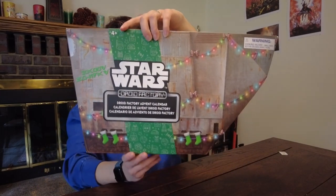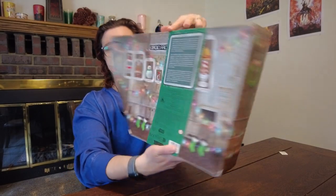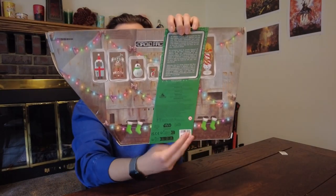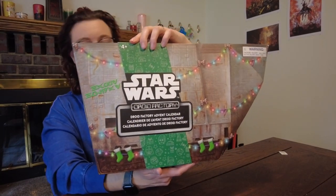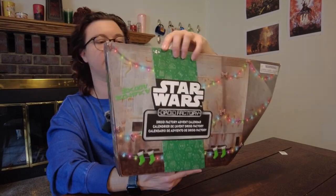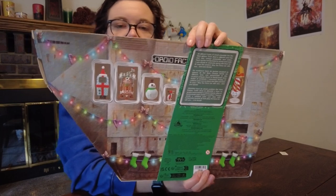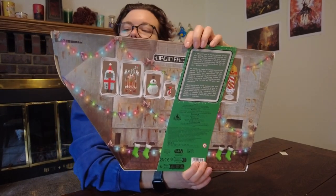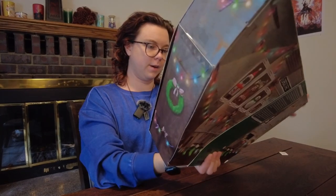Here it is — the front, the side, the back. As you can see, it is meant to emulate a sandcrawler, the sort of transport and home of the Jawa on Tatooine. It's got all of these really cool little droids inside, and obviously there are some mysteries, some surprises, so let's go ahead and open it up. It's got a lot of tape, so I'm actually going to use some scissors.